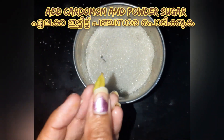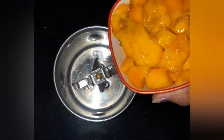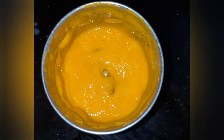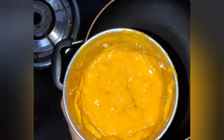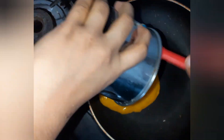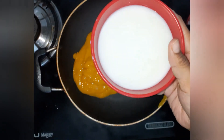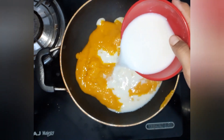I am adding one cardamom and I am going to powder it now. Let us make mango pulp — grind the mango without adding water. Mango pulp will be like this. Pour this mango pulp in a pan and add milk and mix it so that it combines well.